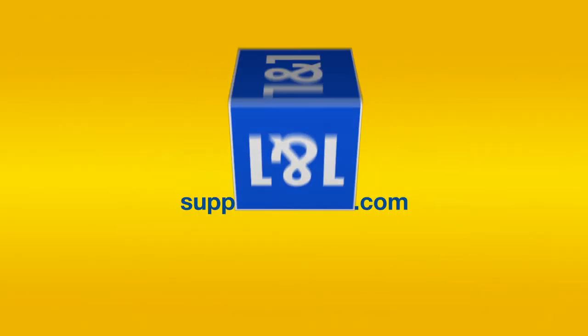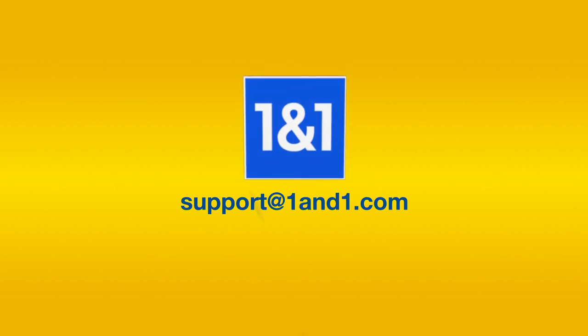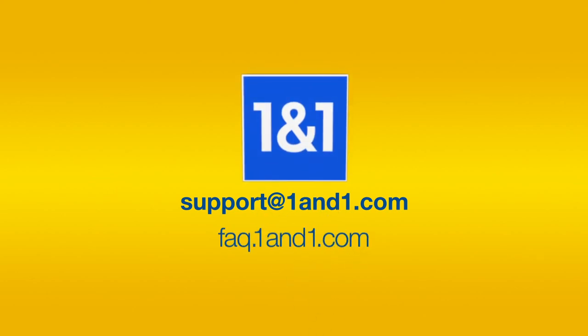If you are still having issues, please feel free to contact our support team at support@1in1.com or go to faq.1in1.com.